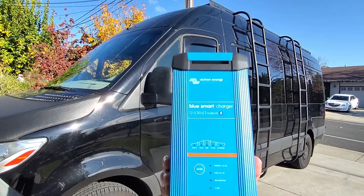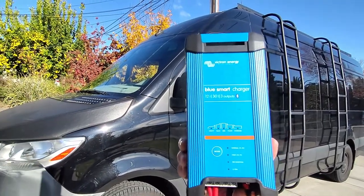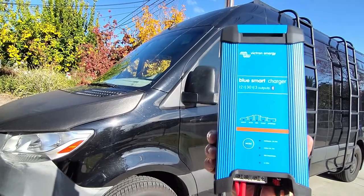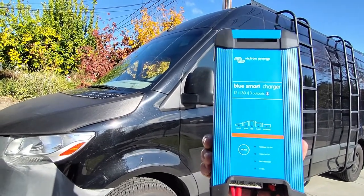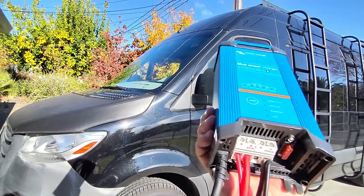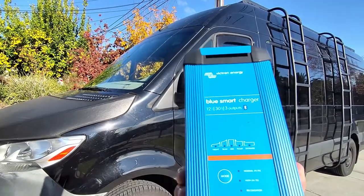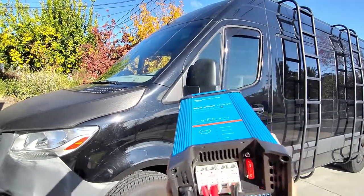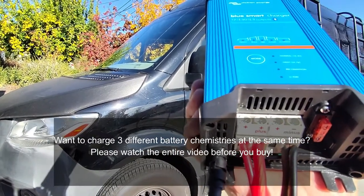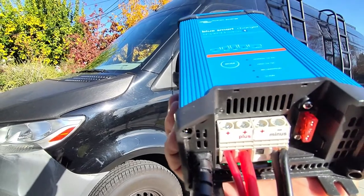We have the Victron Blue Smart Charger here. I bought a few chargers when I was looking for something that could handle my 1160 amp hours of lithium iron phosphate batteries. After buying a few and trying them out, I decided to stick with this. This is the 30 amp version and it's got three different outputs — three different positive ports that you connect to and one common negative port.